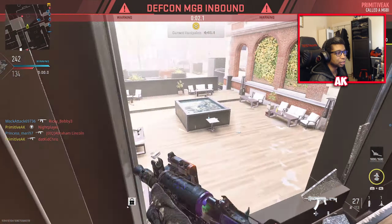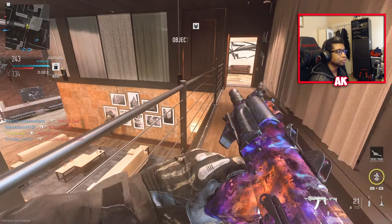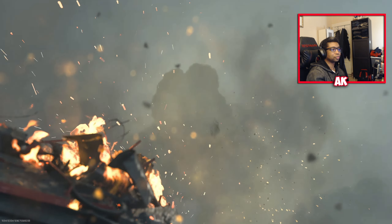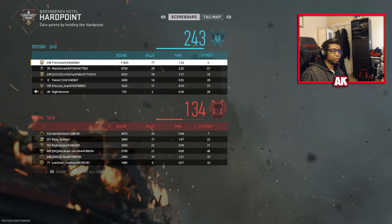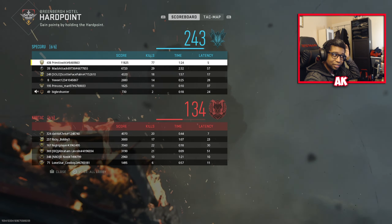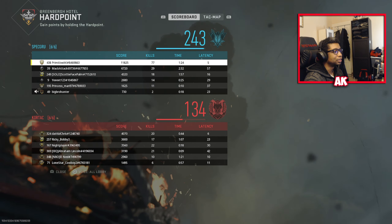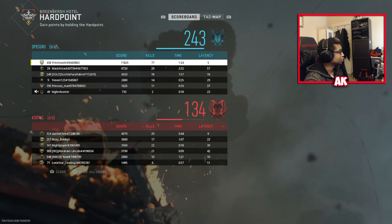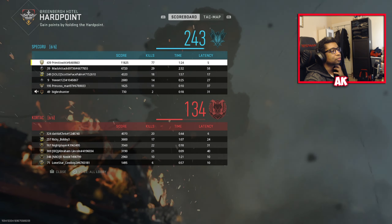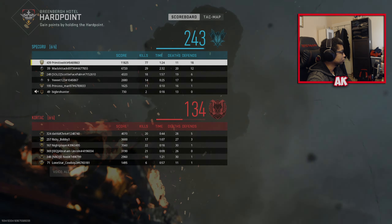I've got to find something else to do besides crouching. GG's fellas. Luckily we had this guy playing OBJ — I appreciate him at least. GG's, GG's.